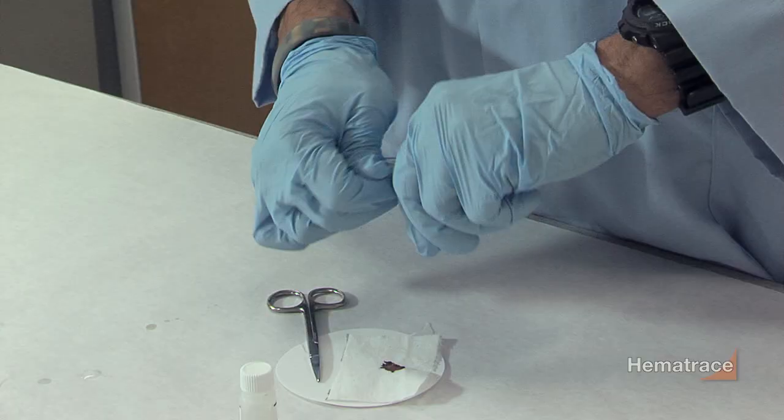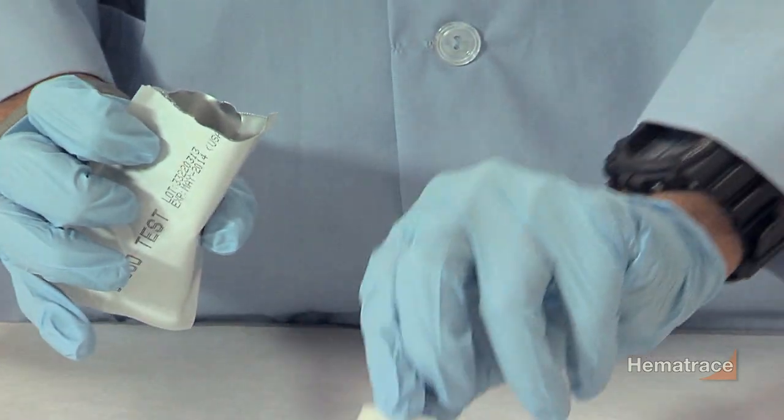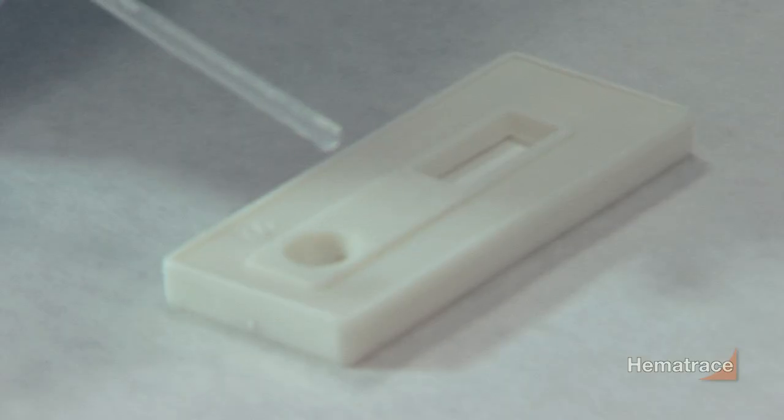Open the pouch provided and remove the test card and dropper. Label the card with the appropriate information. Using the dropper, draw up the extracted liquid and place four to six drops into the S-well of the test card.